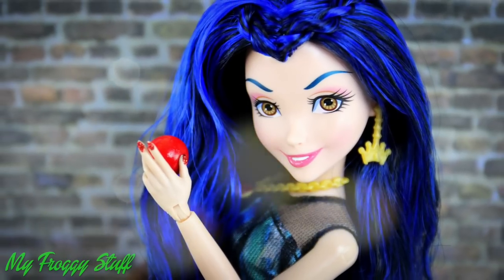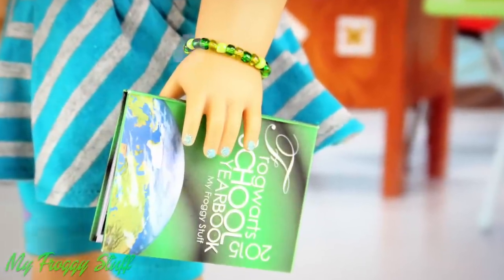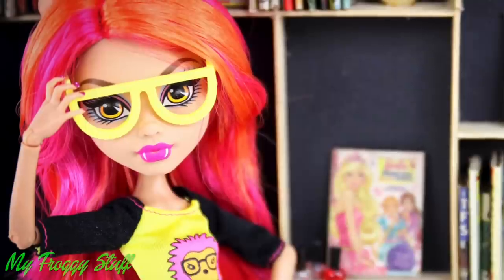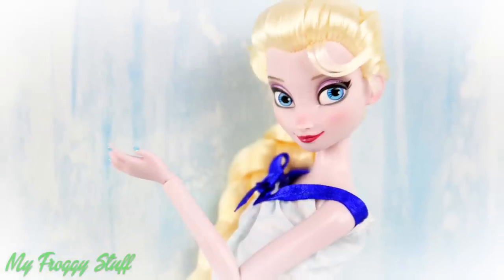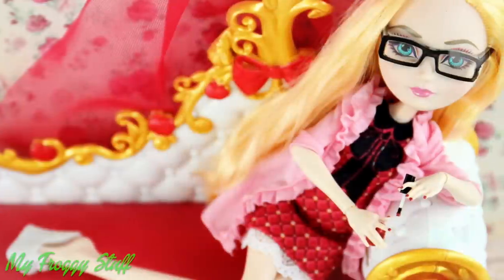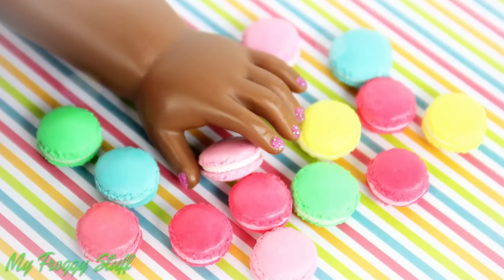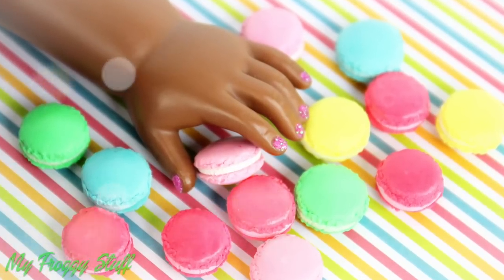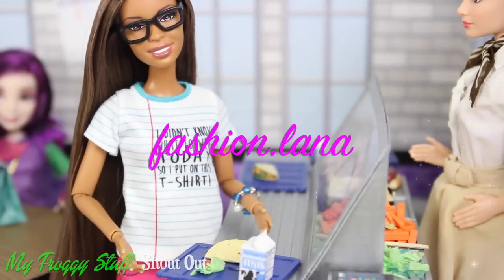Happy crafting! We want to give a shout out to Fashionlana!